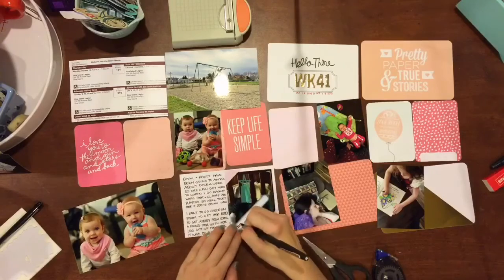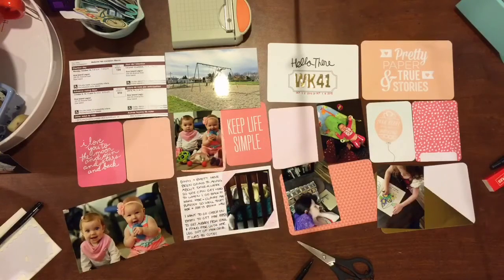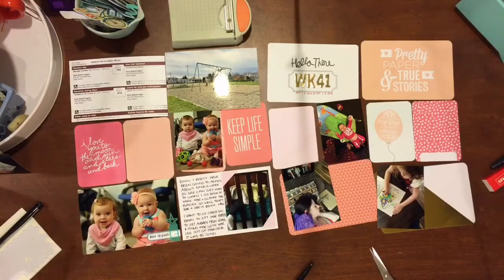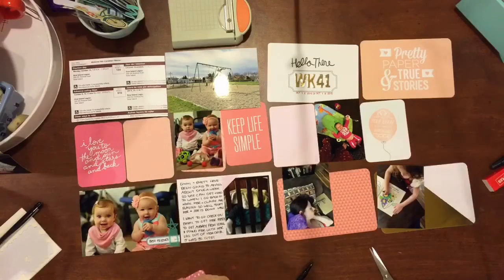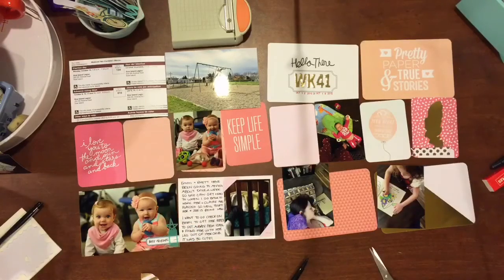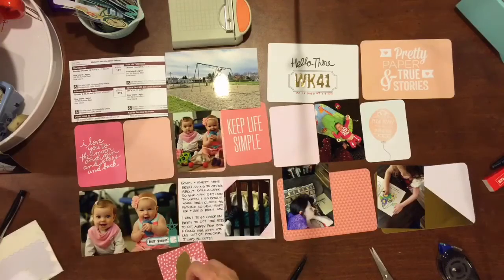This video I ended up recording in about 30 minutes, so I did this spread in 30 minutes, which is unbelievable — at least for myself. Everything just came together really, really quickly. I had an idea of what I wanted to do, and I find when I have an idea of what I want to do and where I want to go, everything comes together really nicely.